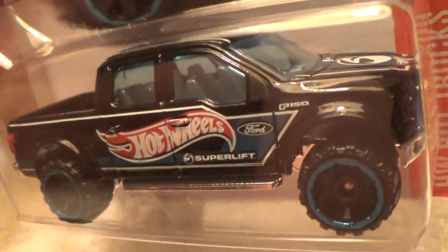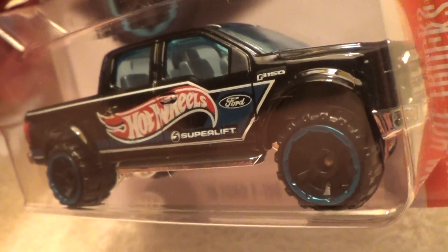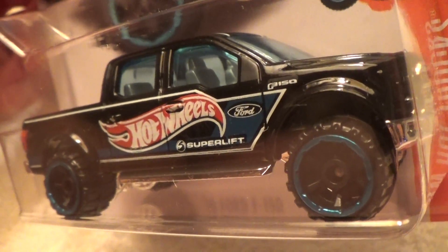Not much more to say about this one other than it's got plenty of black on it, and those rims are blue and black.